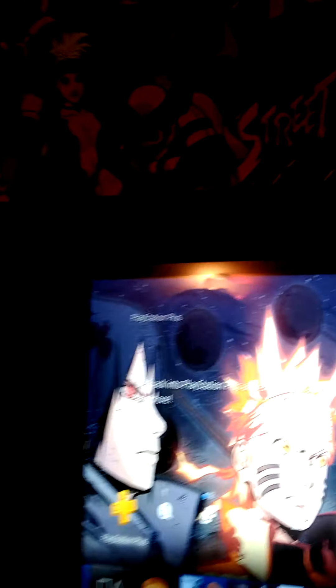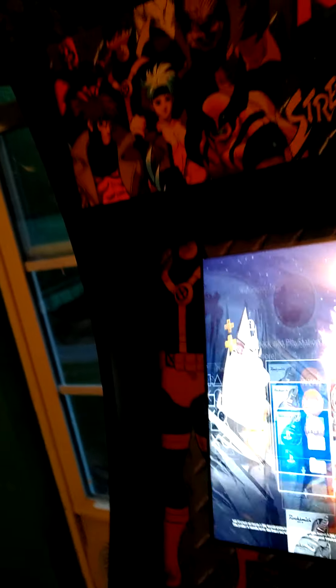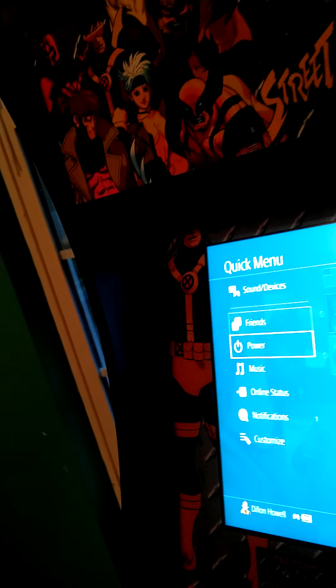And I just installed Rocksmith, which is actually going to be something I do for Library. No, it's because my joystick's messed up. Anyway, Rocksmith is going to be something that I do for Library, since YouTube will have a fit. But I'm going to put that back in rest mode and take you guys behind it.